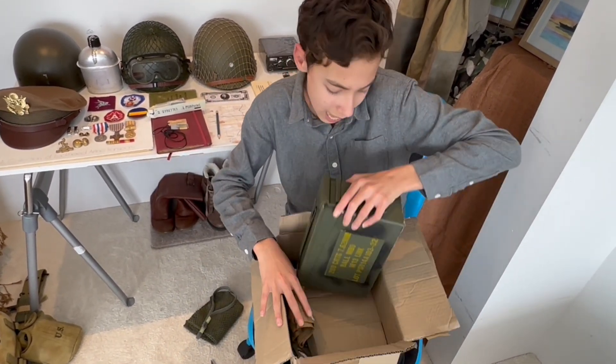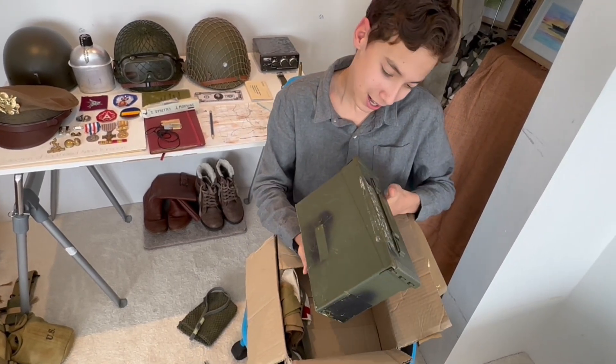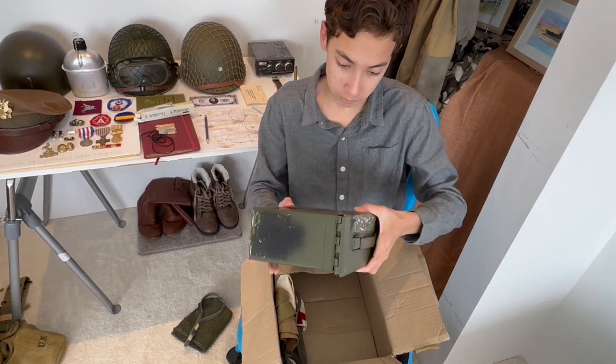The next big thing I see here is an ammo can. I've already got one of these but it's always nice to have a second one in the collection. I'll use this for reenacting.